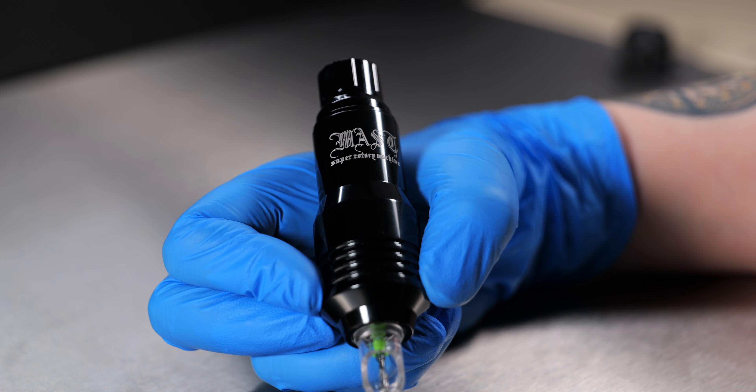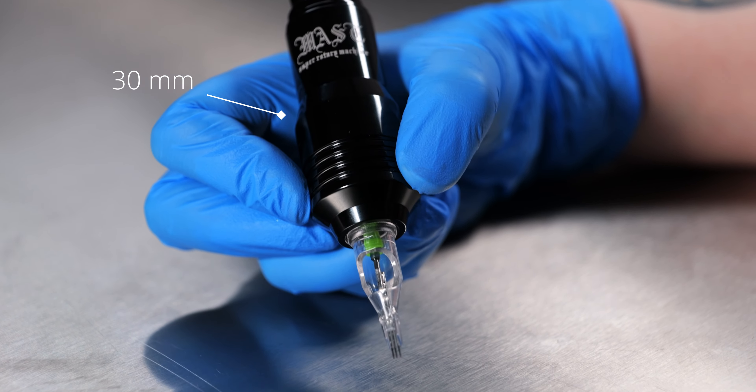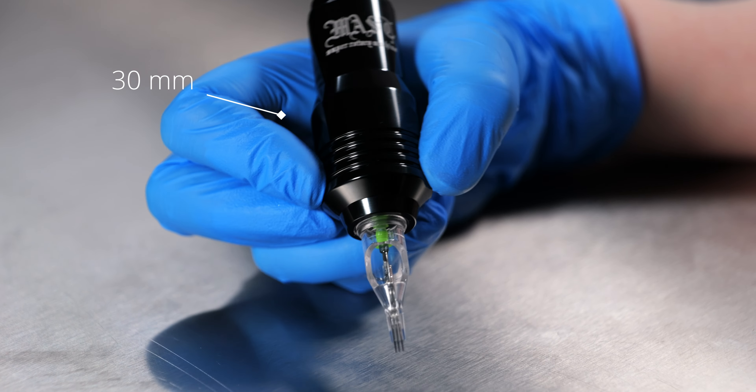Not only does this make it perfect for travelling, the final grip diameter of 30mm makes it comfortable to hold all day long. The Master Tour S comes with a 3.5mm stroke length which makes it perfect for precise line work, black and grey shading and colour packing.